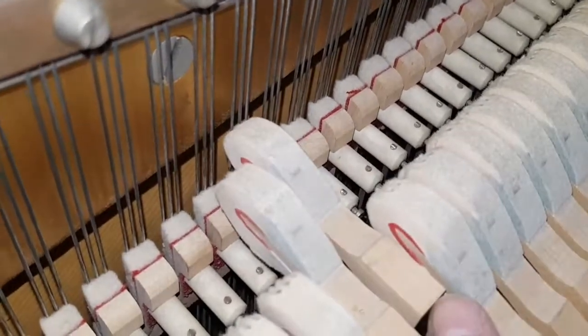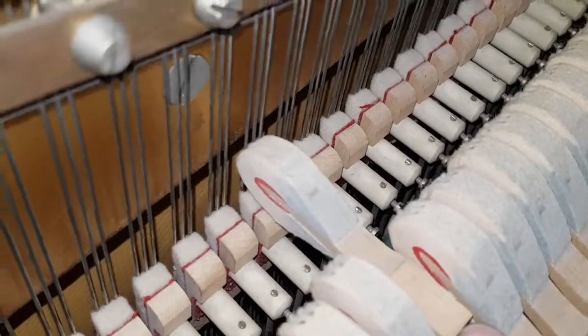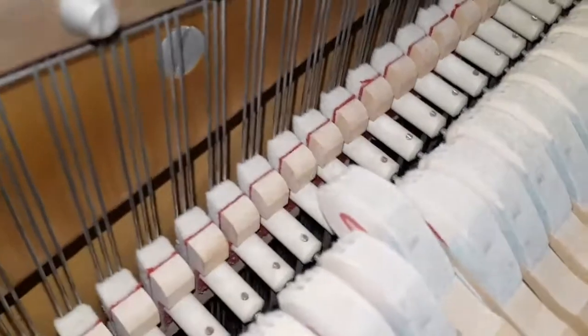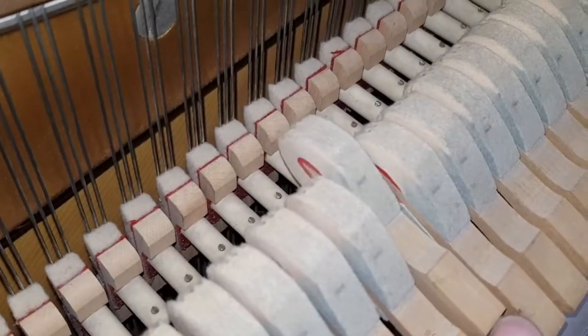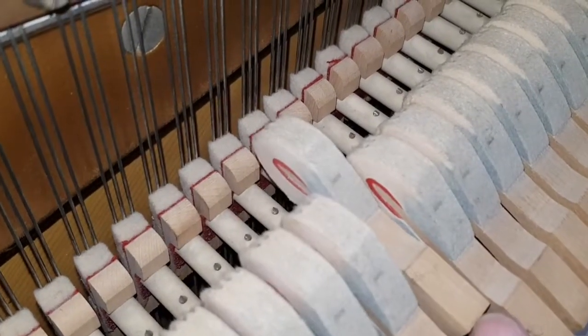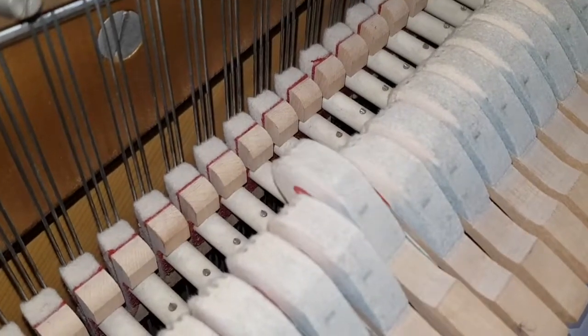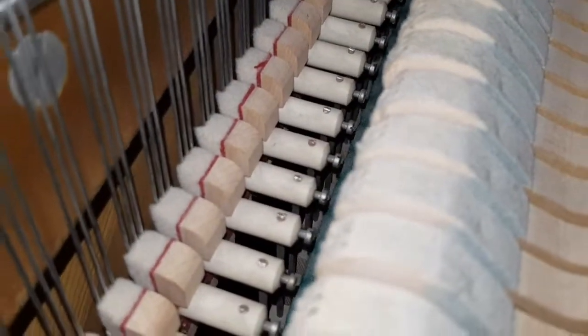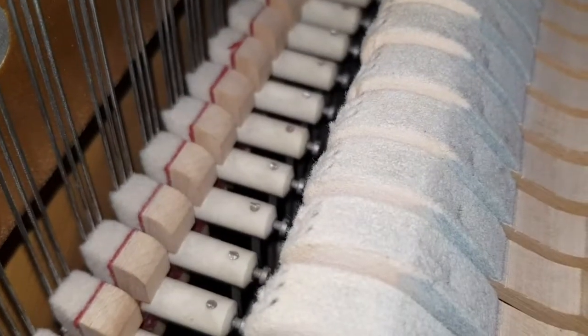Too much of the hammer is hitting the strings, so the harmonics are dying out — it's deadening the harmonics and not bringing out a nice clear sound. Replacing the hammers would be wonderful, but that's a huge amount of work. There's just about enough felt left to re-face them, and I think re-facing will make a huge difference to the tone of this piano.